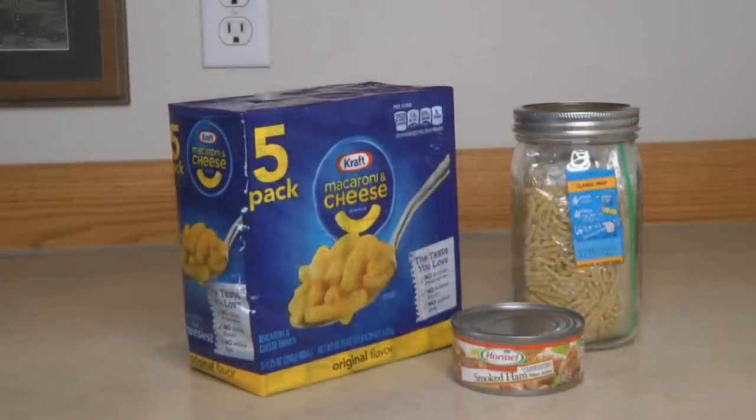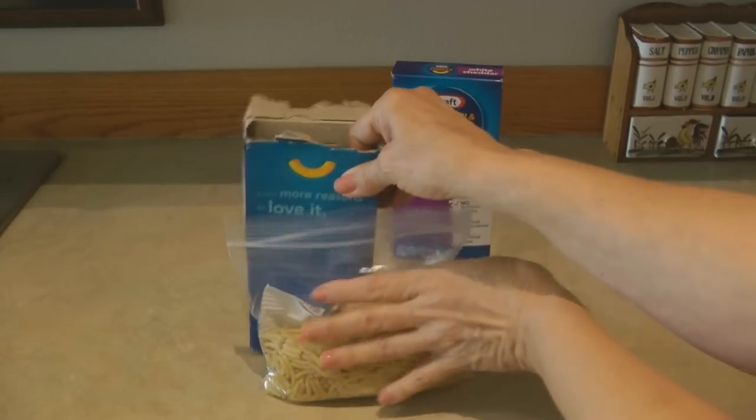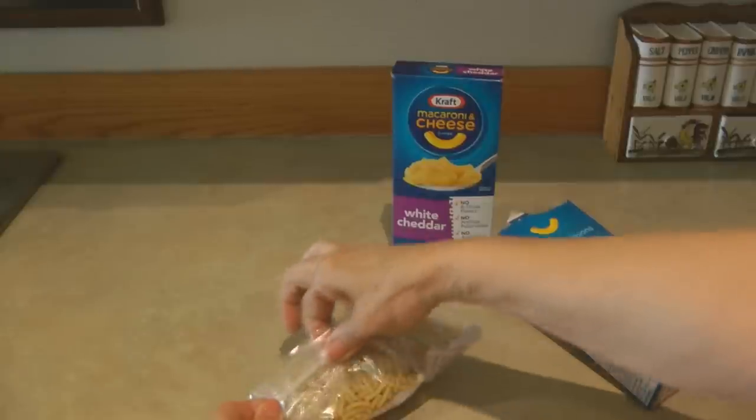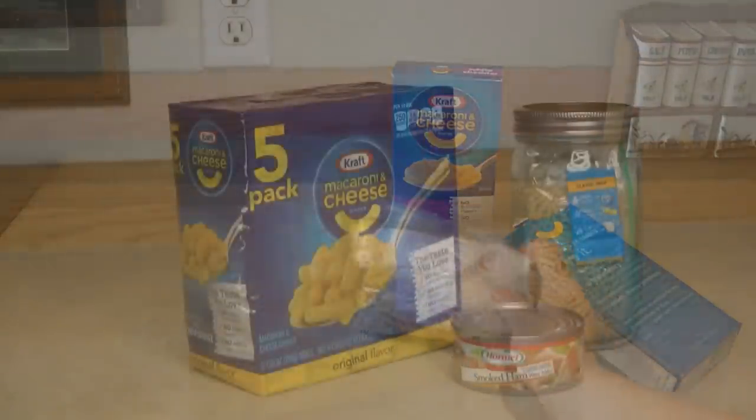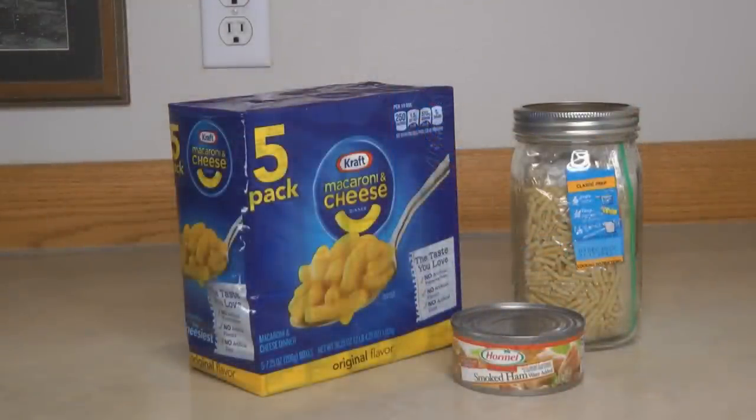Looking for a way to change up your mac and cheese? Stir in the can of ham when you're adding the cheese sauce. I like Kraft macaroni and cheese — to me it's worth spending a little extra because it tastes so much better, and even without milk and butter it still tastes fine because the cheese powder is pretty tasty. I store mac and cheese in clean canning jars — I can fit two packages in one jar using sandwich-size Ziploc bags with the noodles and cheese sauce packets inside. I've made a video about expired macaroni and cheese; in my experience you can still eat it past the date.